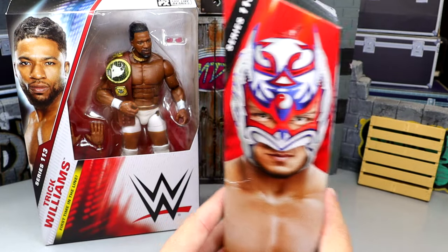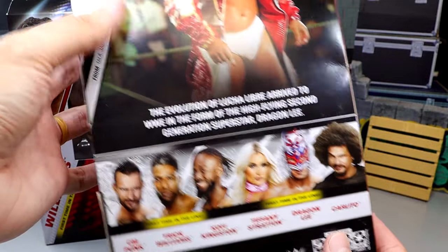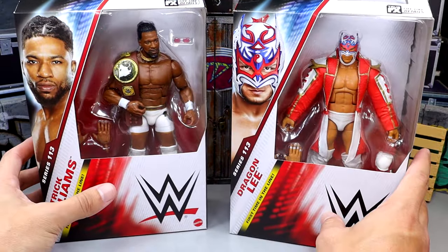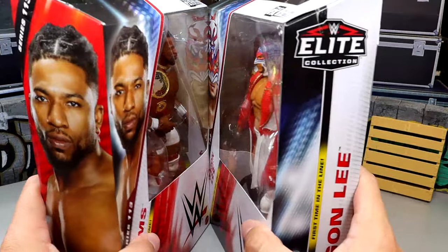Got the jacket in there, got him on the side, and then we do have Dragon Lee here on the back with everything going on. If you guys want to grab these figures, you can do so over at Ringside Collectibles — use code MDTOYS over there. But today we have Trick Williams and Dragon Lee. We're going to crack these guys out of the packaging and find out if they're worth a damn.